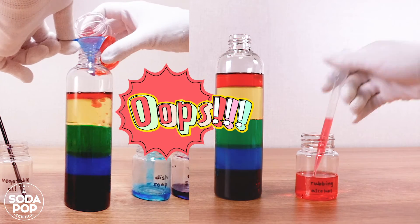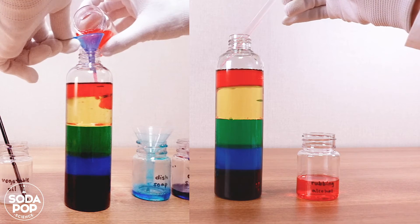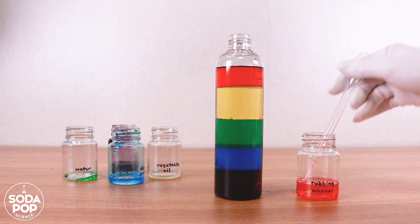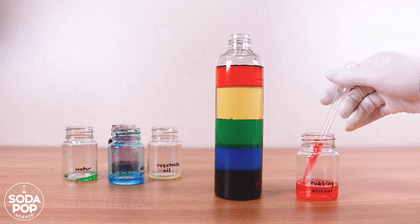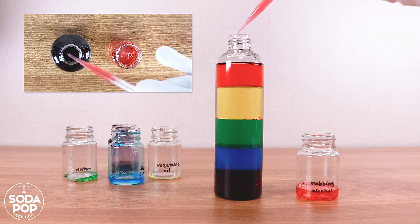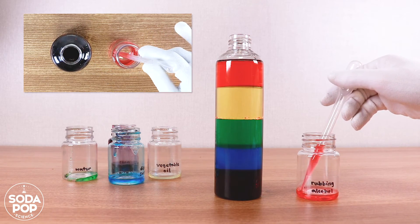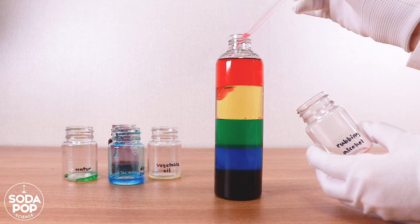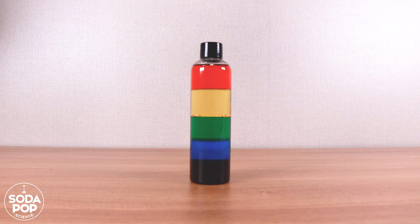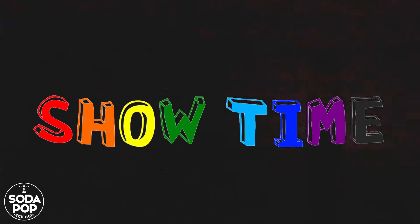No! No! No! So please use a dropper. We are done — there is a rainbow in a bottle!